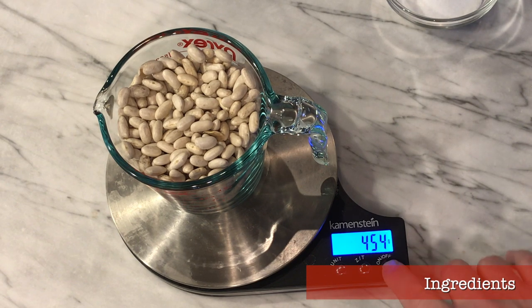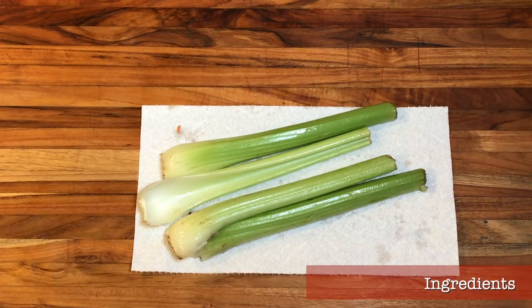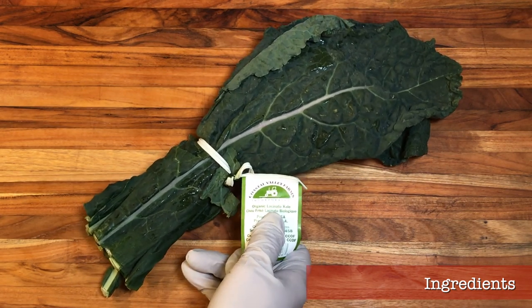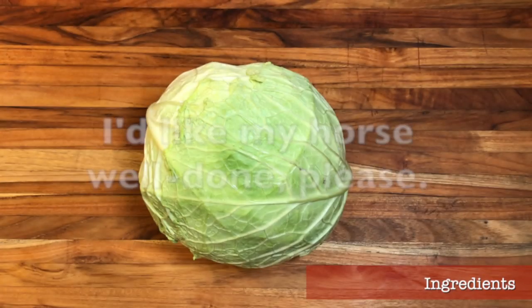If you do use canned beans, just promise to use dried the next time you make it. For the following ingredients, don't worry about being too precise — if you're off by half a carrot or a handful of potatoes, no big deal. We're making soup, not launching a rocket. We're going to need a few carrots, a few stalks of celery, an onion, a couple of russet potatoes, one bunch of lacinato kale — also called Tuscan kale, black kale, or cavolo nero in Italian. One savoy cabbage. A can of Italian plum tomatoes, a couple tablespoons of good tomato paste, or a few real plum tomatoes if you want no processed ingredients.